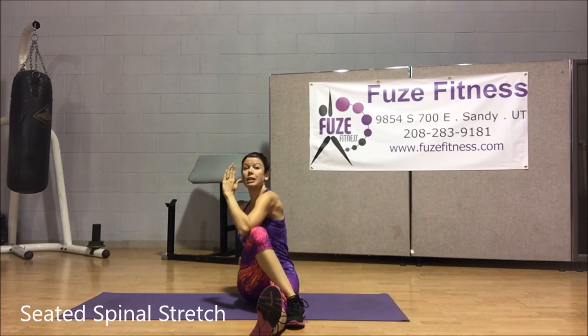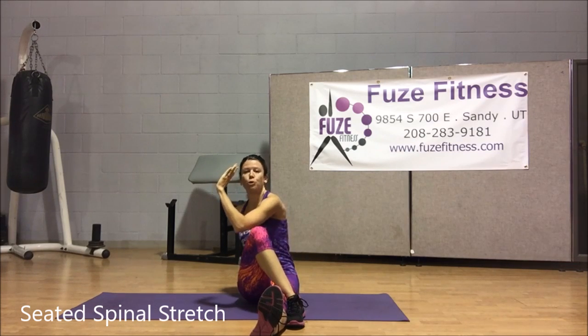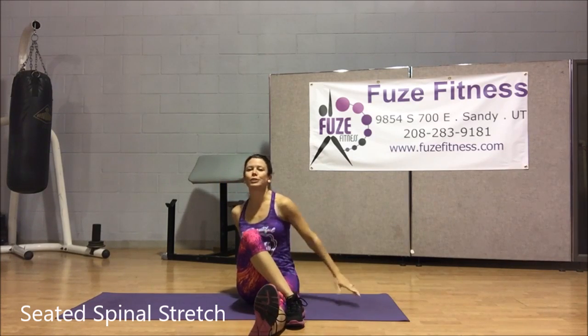The key here is to make sure you sit up nice and tall. Don't let yourself sag into it. Have a little push and pull going off that elbow and the knee, making sure you're looking back, enjoying that wonderful spinal twist.